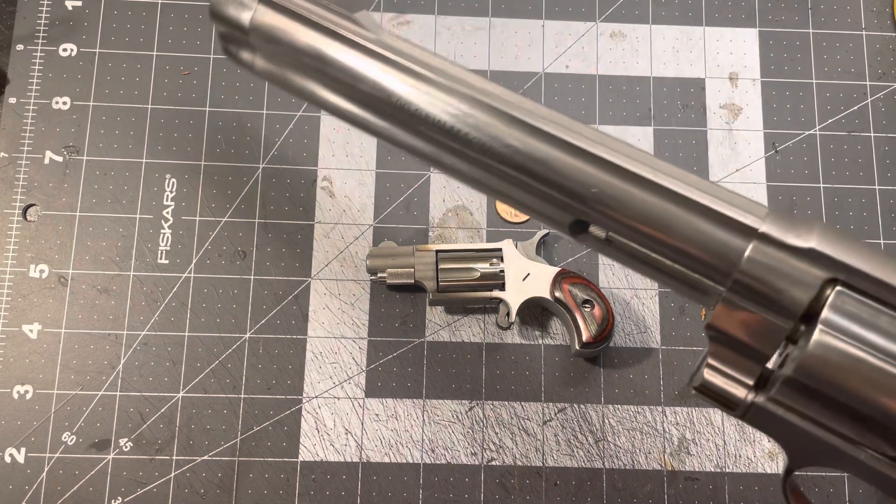Here's a nine millimeter for comparison. Whoo, that's a big boy! Let me know in the comments below what kind of holsters you'd like to see made for this. I already know someone's going to say inside the waistband, so let's go ahead and get that out of the way.